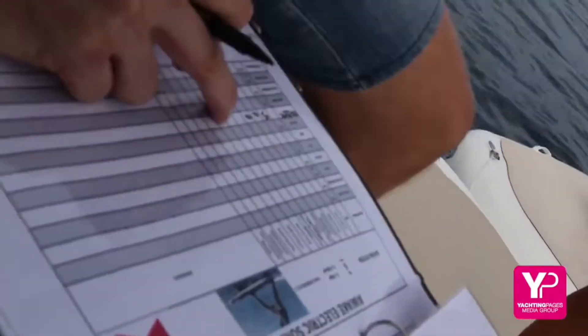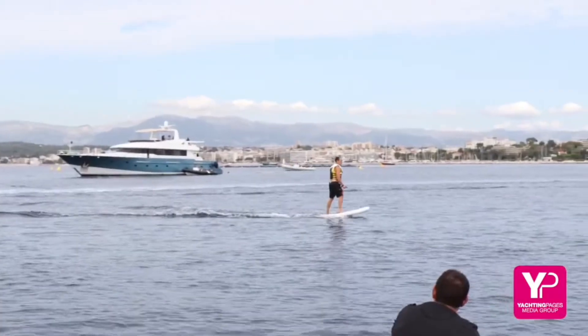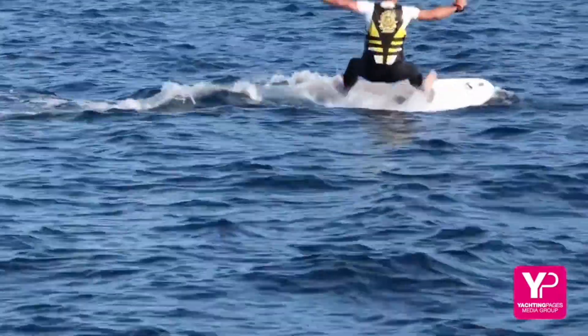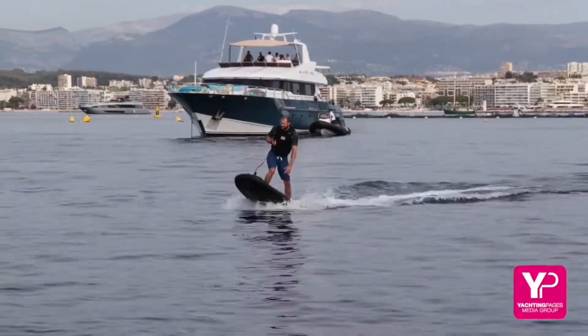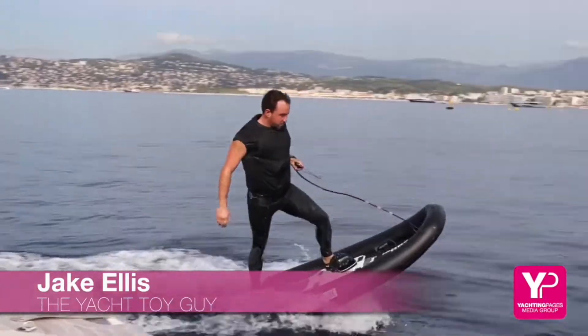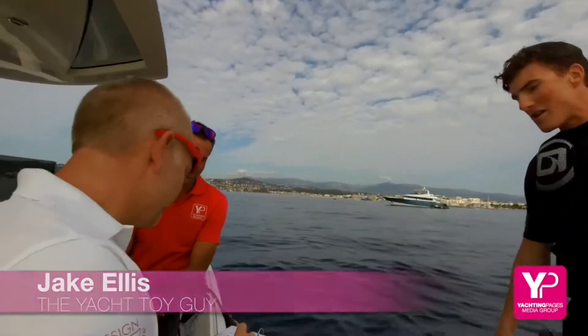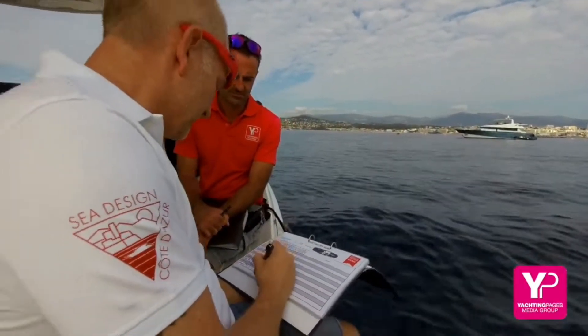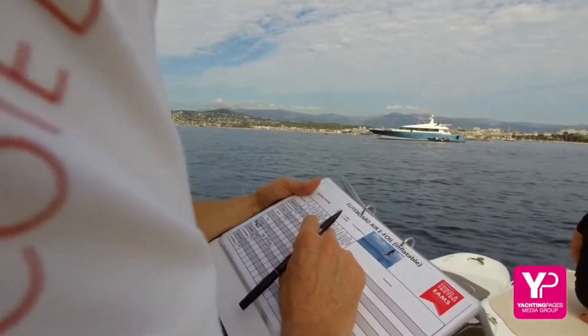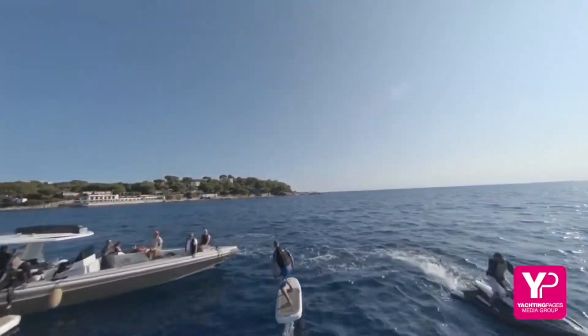Most of these guys were experiencing these toys for the first time, and sometimes it showed — quite frightening. So when you fall off, you think, oh well, next time I'll definitely get it. But a little bit of perseverance and training by Jake, the yacht toy guy, and all were ready to give their verdicts. It's always great to get some hands-on experience — questions, results, opinions and candidates' reactions.